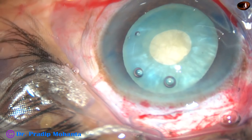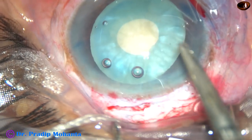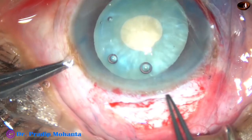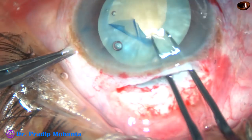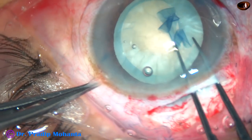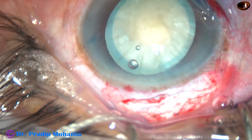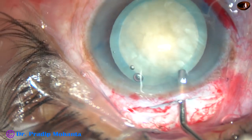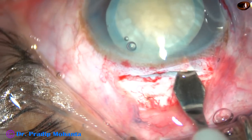The cohesive viscoelastic substance has been injected again. Now I take a Vannas scissor and make this small nick. Then I take the utrata forceps again, hold this small capsular tag, and enlarge it. In intumescent cataract, if you want to place the intraocular lens in the capsular bag, this should be the approach.